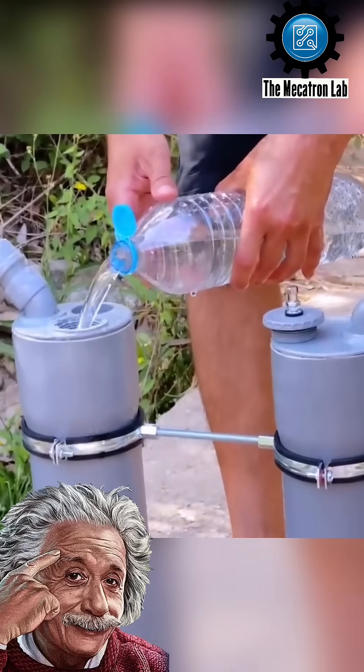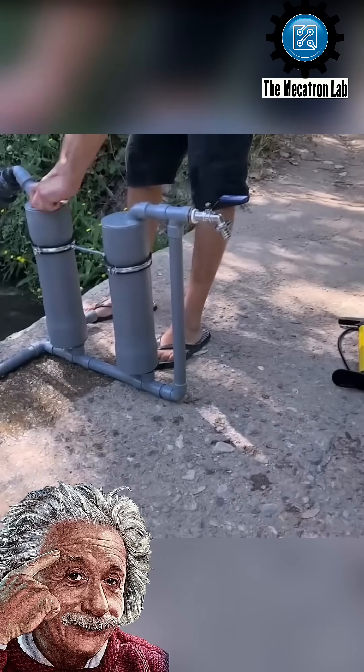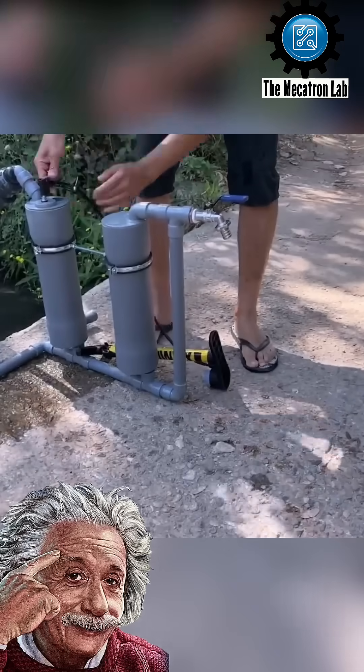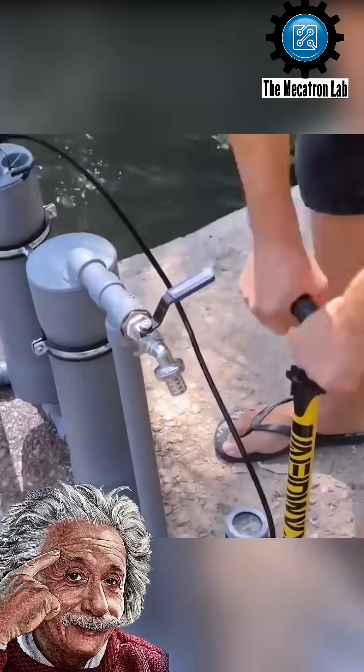To demonstrate how it works, he stands at the edge of a stream, submerging one of the pipes into the water and carefully positioning the system to begin the process. After a few minutes of priming, water starts flowing steadily from the pump, illustrating its efficiency and practicality.